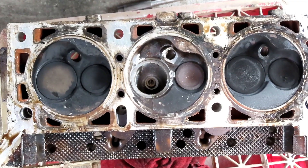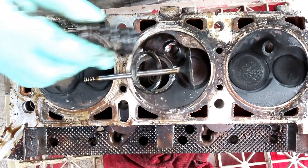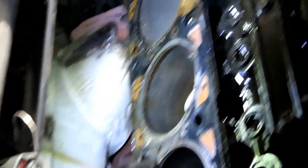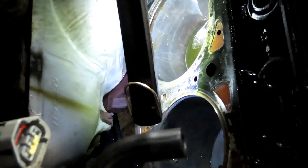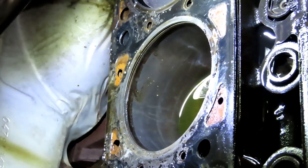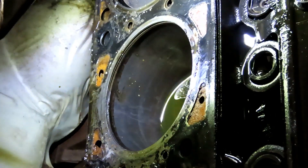Alright, the next thing we're going to do is set this - this is garbage. Let's go over here and see the condition of that, not that it's going to matter at all. Yeah, it's scarred up. There was no antifreeze in there, so yeah.